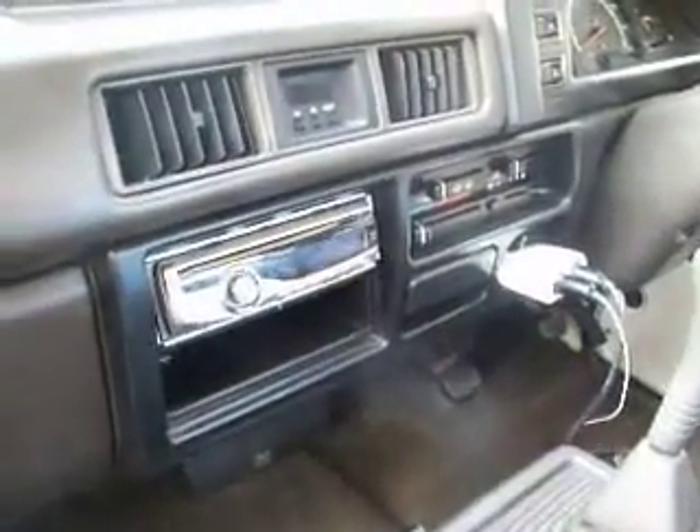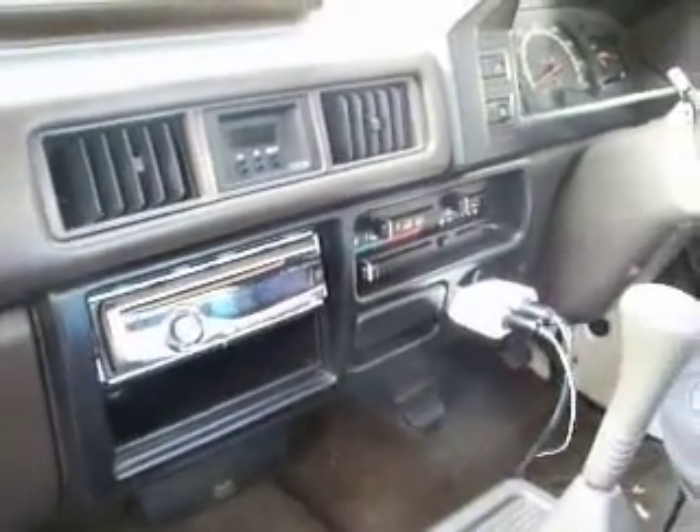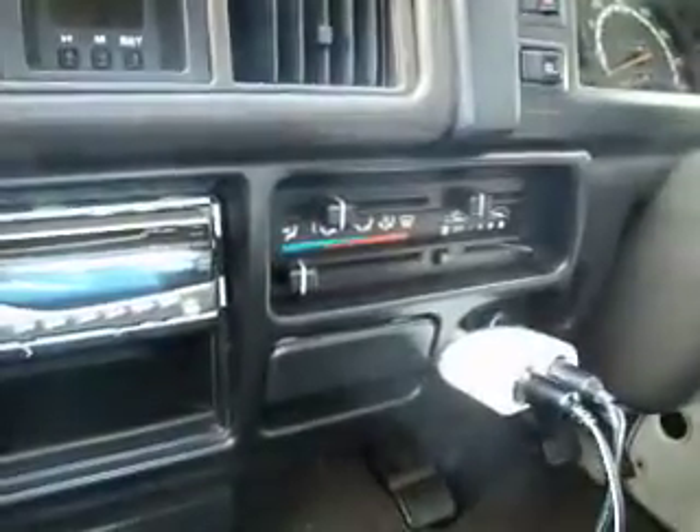Pioneer CD player and radio. It's got cold aircon as well. 5 gear — brilliant gears, nothing wrong with the gearbox at all. 31,000 on the clock.